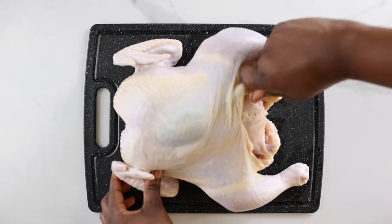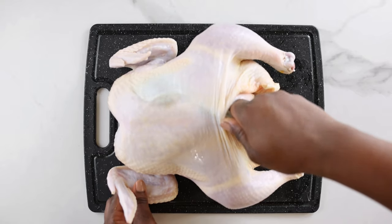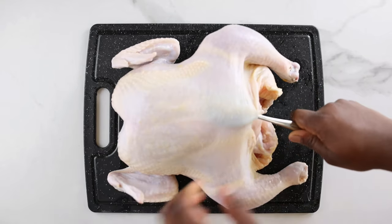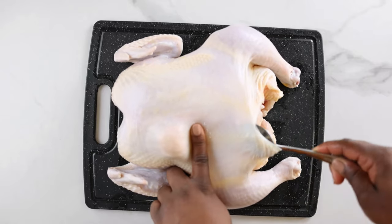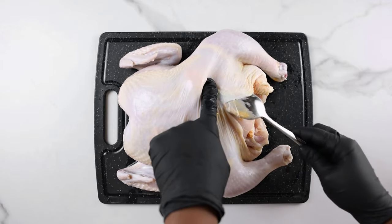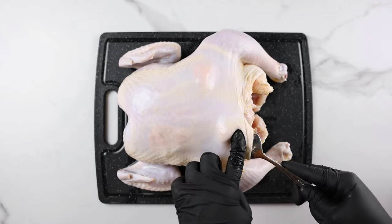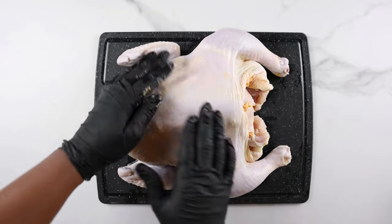Next, loosen the skin of the chicken using the back of a spoon. You want to be careful when doing this so you don't leave holes in the skin. After doing that, add the spiced butter we mixed earlier, putting it all over under the skin including the thighs.